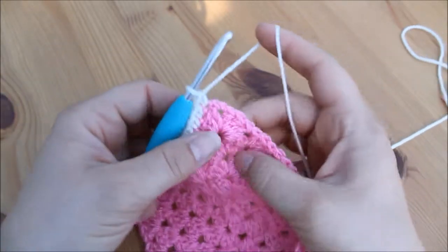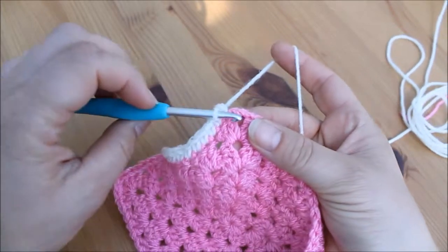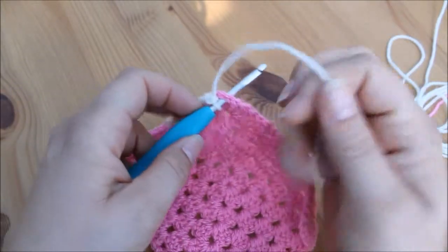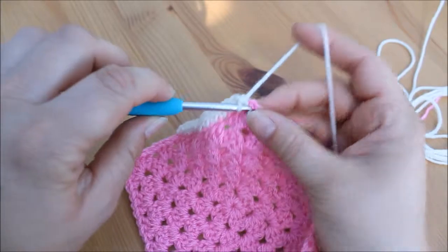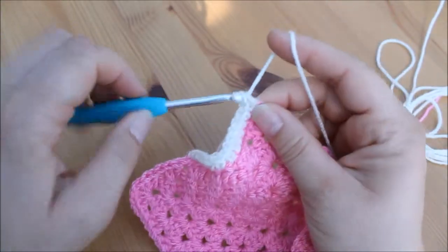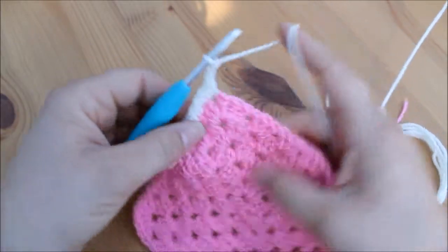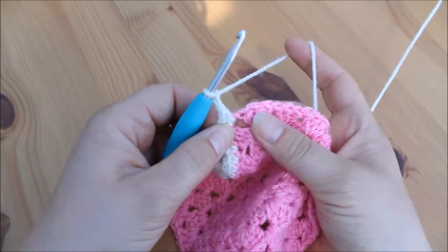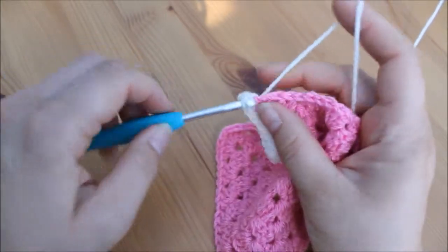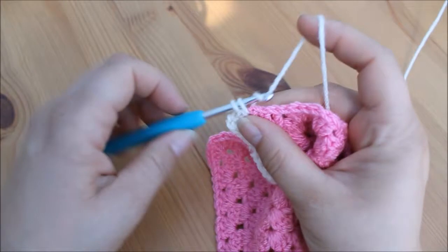When we get to the corner space we're just going to work directly into that space. We're going to do two double crochets — that's one and then two. We're then going to chain two because it's a corner, and then we're going to do another two double crochets straight into that corner space — one and two.